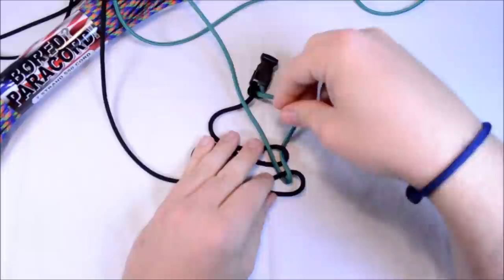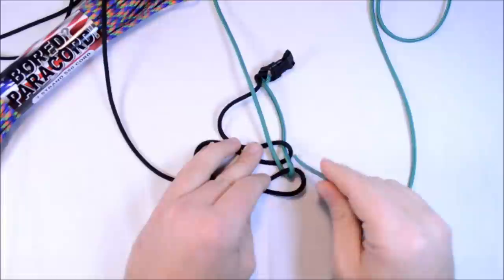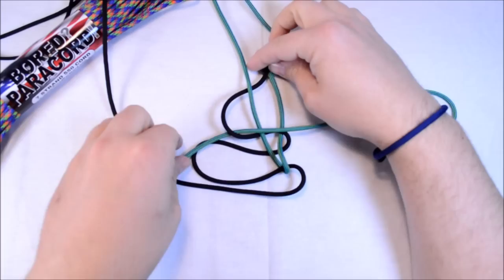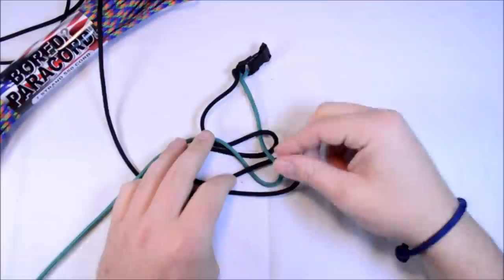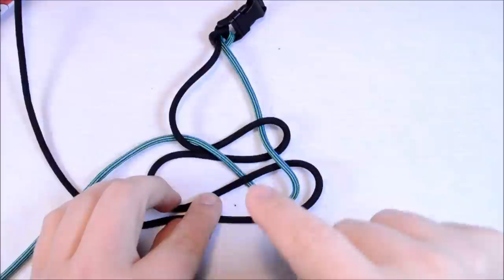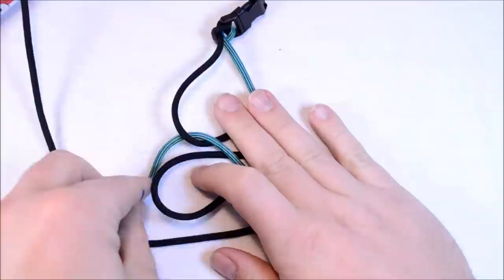Now come up through — went over two, gone under one. Now we want to go over these two and then down through the loop on the left. We still have loops one, two, three, and four. We've come up through loop two, crossed over two, down through loop four, went under this one. Now it's just going to come up through loop three.